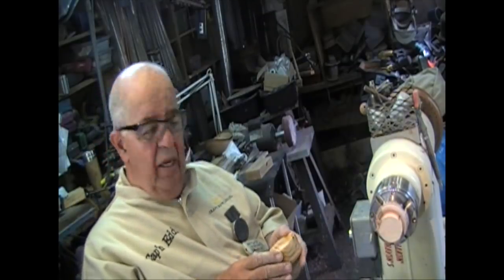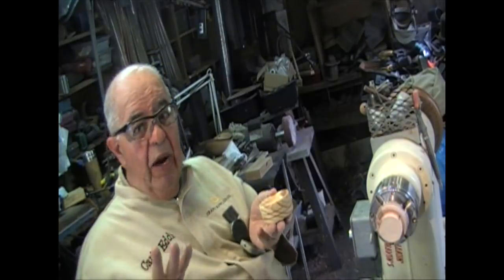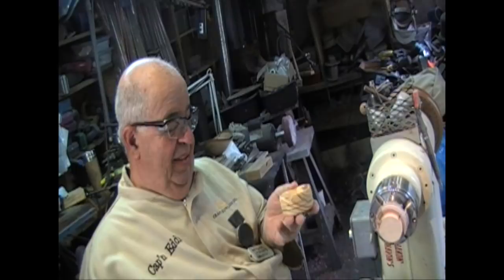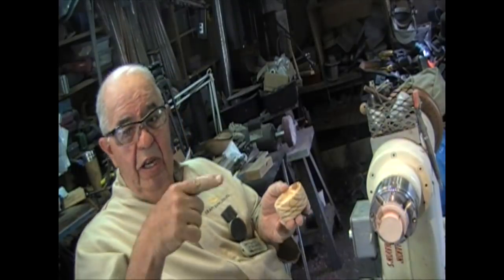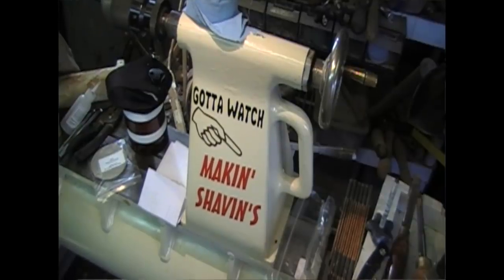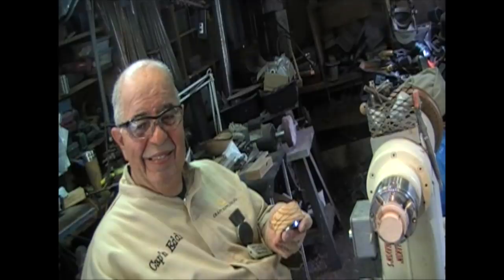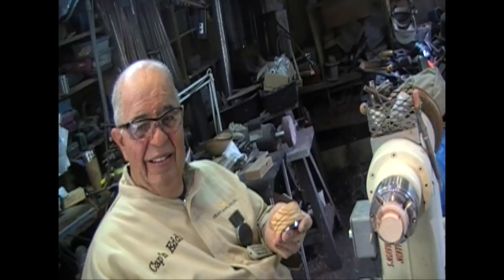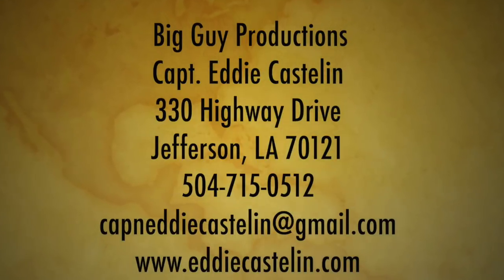That's it — that's a pin arrester. Got to get this right: pin arrester. That's it, folks. I'm going to go back to making shavings. Take care, be good. We'll be right back.